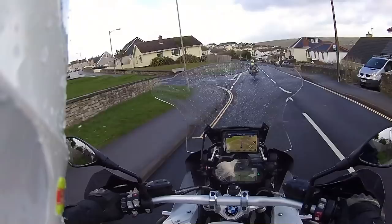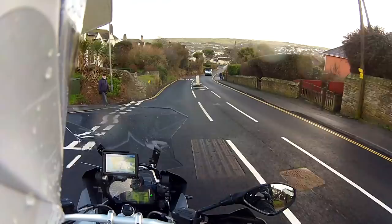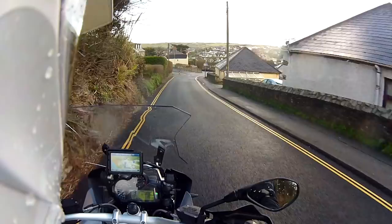Here we are down into — it's actually Perranporth — it's quite a steep hill. I'm not accelerating down here, I'm just letting the bike take me, because with the actual weight of another person on the bike, the inertia that the bike generates is increased as well. So you don't need to necessarily drive down a hill like you normally would.